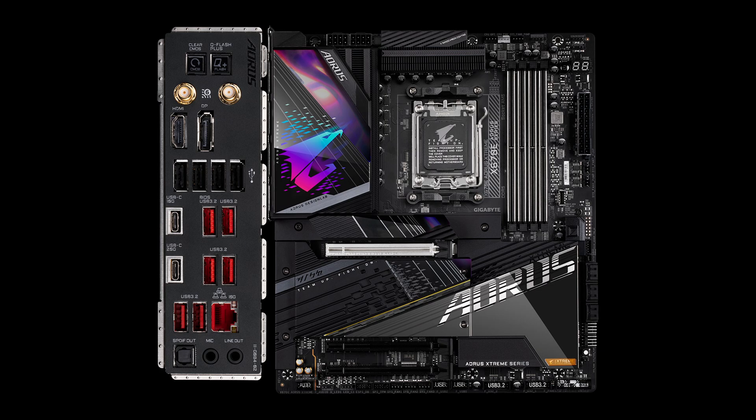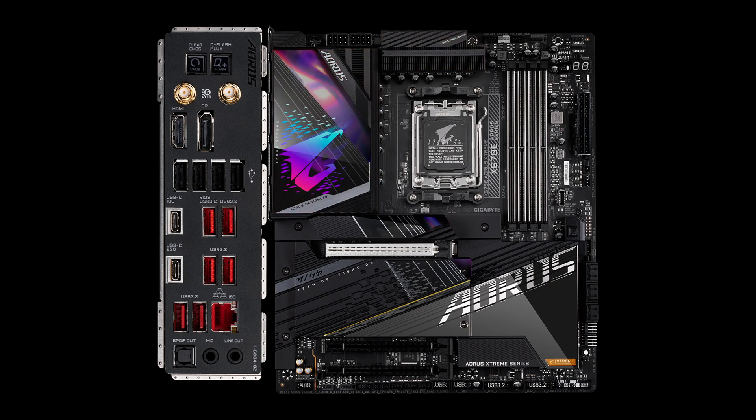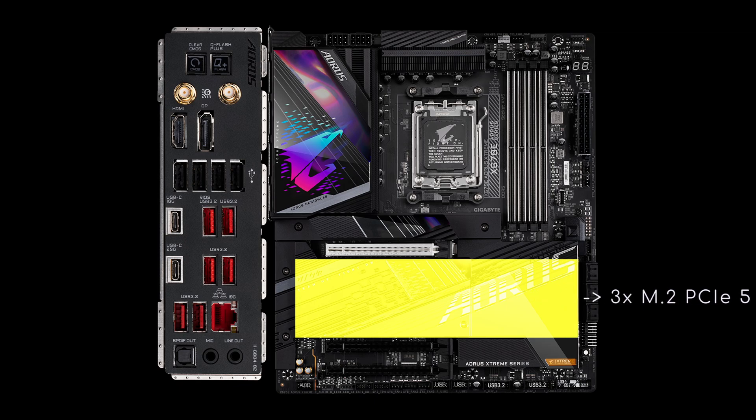Lastly, the X670E Extreme. From a power delivery standpoint, the update over the Master is notable: a Renesas RA8229628 controls 18 real V-Core phases, and probably also the two SoC and two miscellaneous phases, all cooled by a fully-finned heatsink. Moving to the back panel, this board loses all USB 3.2 Gen 1 ports and DisplayPort support on its USB 3.2 Gen 2 Type-C, but gains two extra USB 2 and 3.2 Gen 2 ports. The wired LAN is driven by a 10 Gigabit per second Marvell AQC113 controller. There's a Clear CMOS button and an external ESS9118 USB DAC. All four M.2 sockets are now PCIe 5.